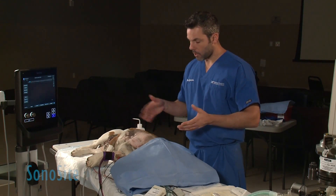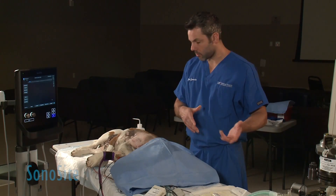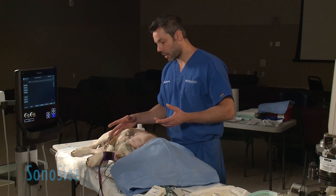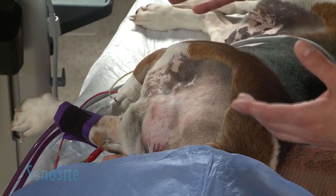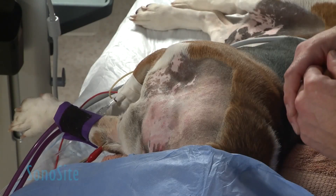I'm going to be scrubbing this dog, making sure everything is prepared, then putting my gloves on to do the procedure. The dog is not prepared for surgery — this is just a demonstration — therefore the animal is not clipped completely, but it's clipped enough for the block itself.